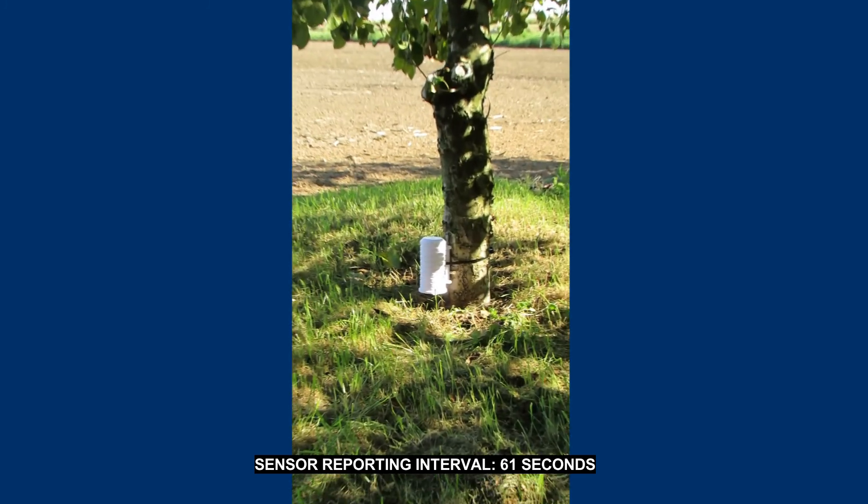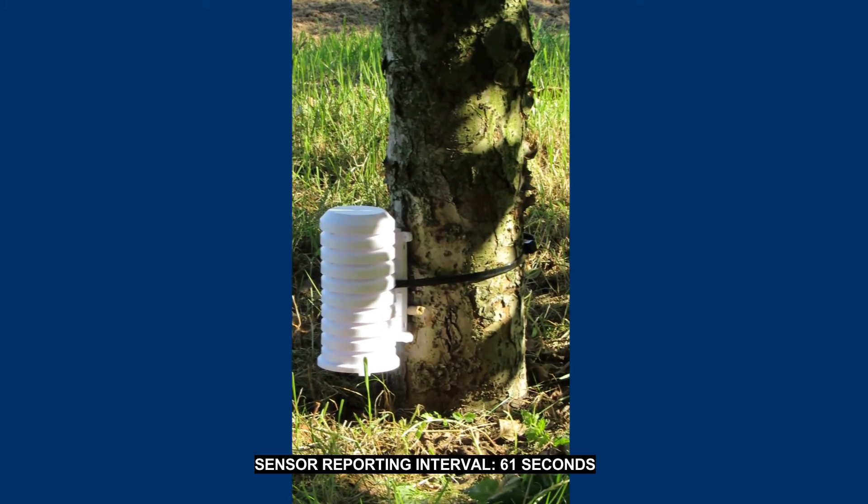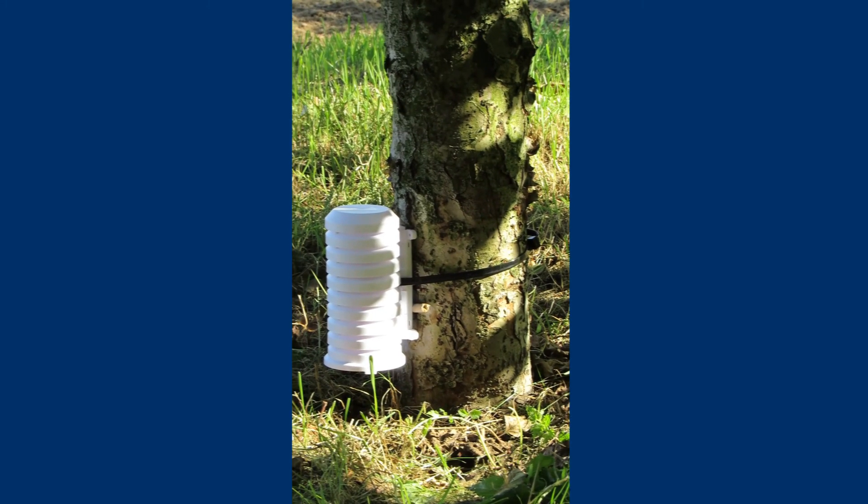There is even an outbuilding along the way, but the data is still collected without interruptions. Even when I moved away with the sensor to 100 m from the console, the signal was still received. So I was impressed by the strength of the high quality signal transmission.